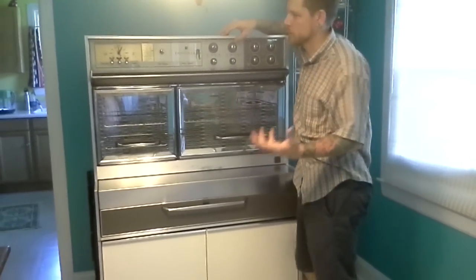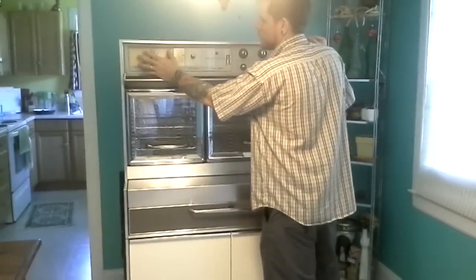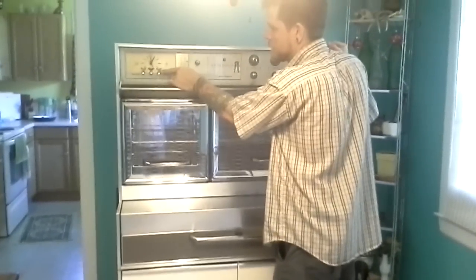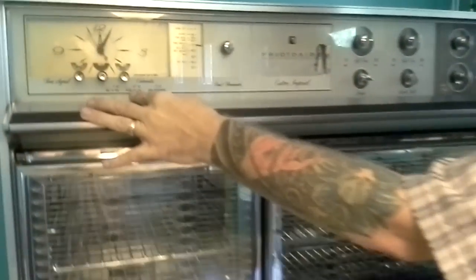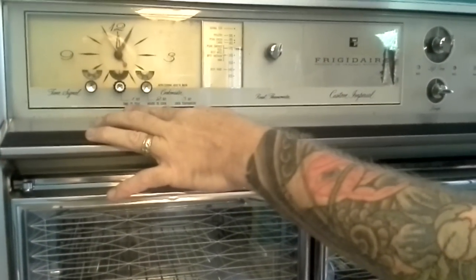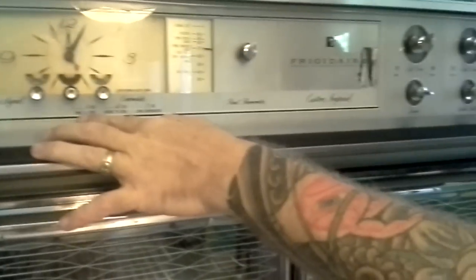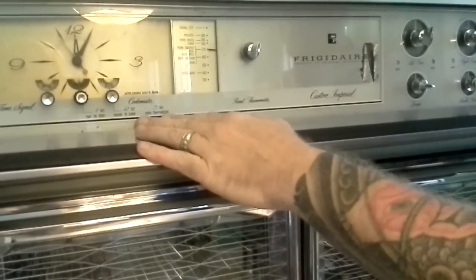We're going to make all the kind of quick topics here — the use of this stove — we'll start at the top and work our way down. Over here on the left-hand side you have your timers. This timer allowed you to set the time you wanted to start cooking, how many hours you wanted it to cook, and then what time you wanted it to stop. It gives you the option to put your roast in before you go to work and when you come home you have a meal that's cooked and ready to go.